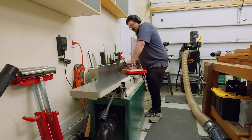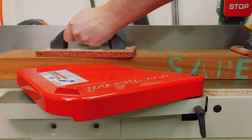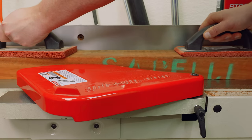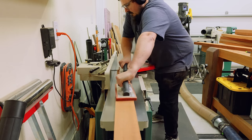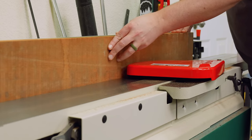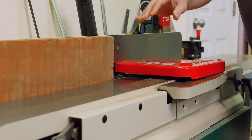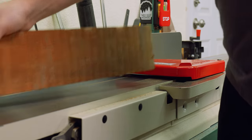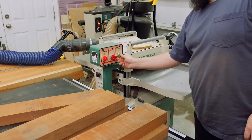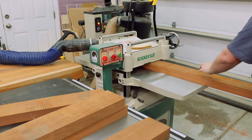The next step was to run all 69 board feet of Sapele over the joiner to flatten one face. In past projects I've always said if you can purchase S2S lumber you should, because it saves a lot of time. Unfortunately I couldn't get S2S for the Sapele, so since this is rough cut lumber, I'm going to have to flatten each board individually. Because I'm using mortise and tenon joinery on this entire project, it's actually a lot better to start with a perfectly flat board anyway.